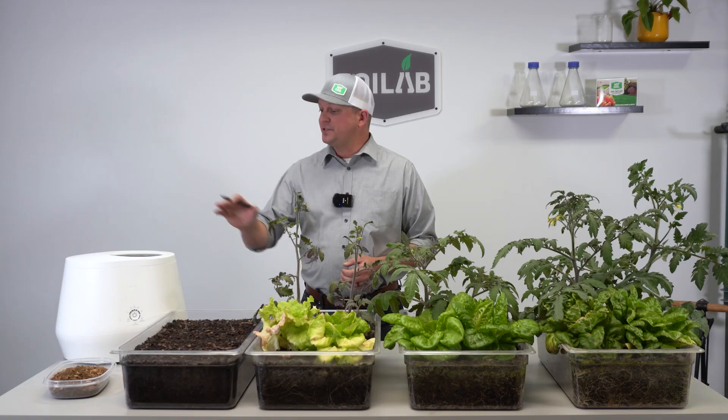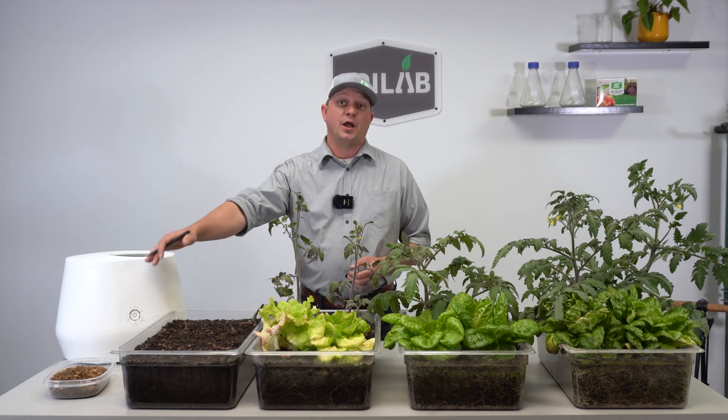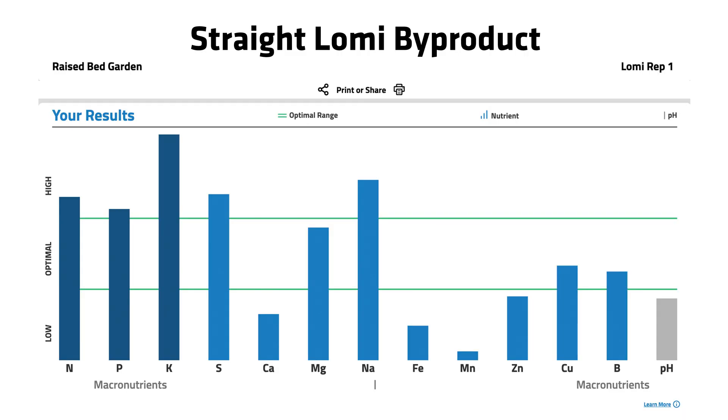The soil test we're looking at now is of that straight Loamy byproduct. Working left to right — we had quite a bit of available nitrogen, available as both ammonium and nitrate, totaling right at 121 parts per million. So quite a bit of nitrogen in that Loamy byproduct. We see the same thing with phosphorus, sitting right at about 34 parts per million.